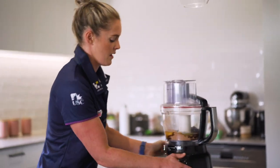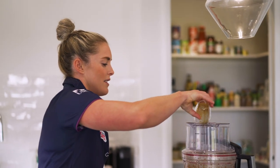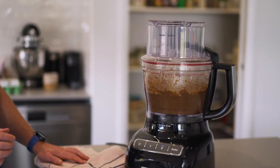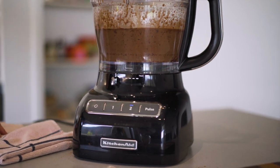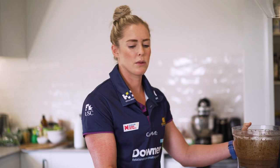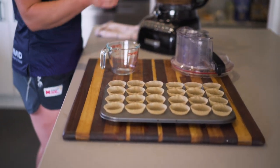Pop the lid on. I like to add a shot of coffee to mine but it's not necessary so you don't have to put it in there. That'll take about three to five minutes. So once it's all blended up, pour it into a jug to help you pour it into the prepared tin. It will look super runny but I promise it will work.